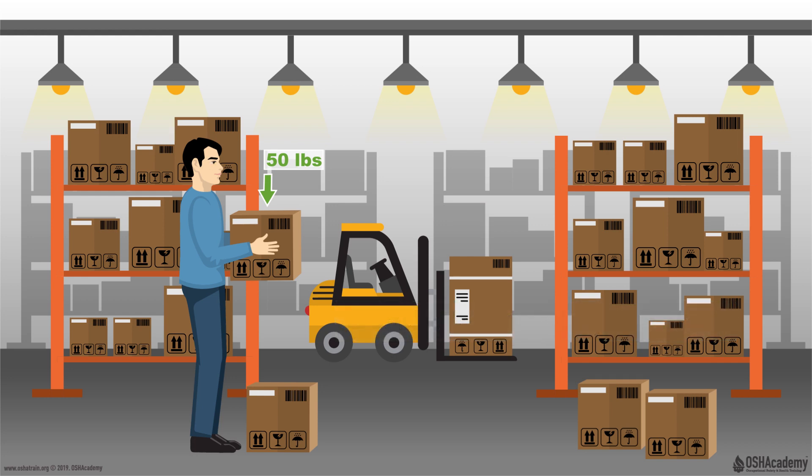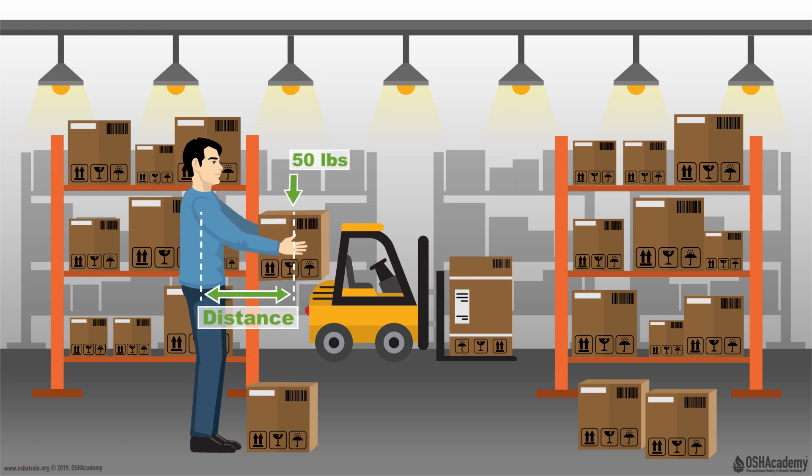When someone picks up an object, or in this case a box, the object itself is always going to be some distance from the body. Now, even though the load or force of this object is only 50 pounds, the actual force exerted on the body is often much greater than the weight itself.